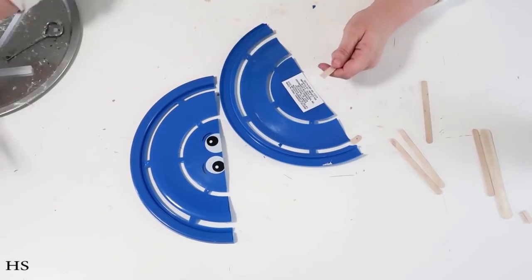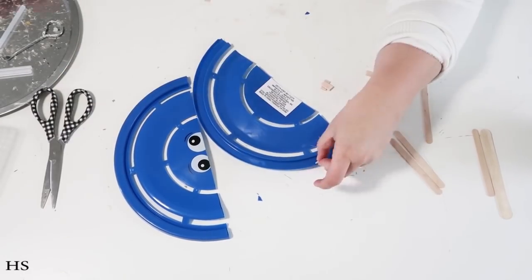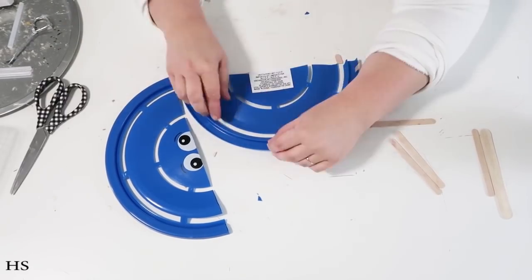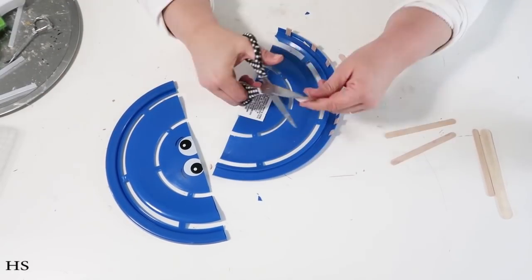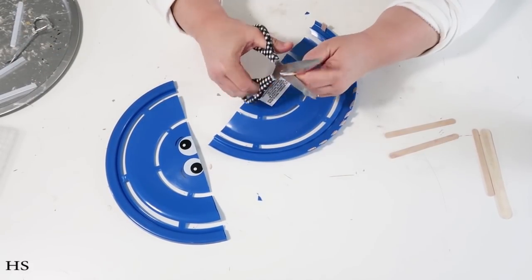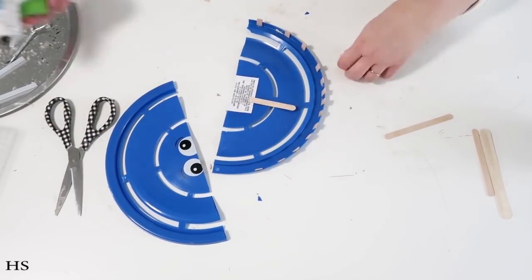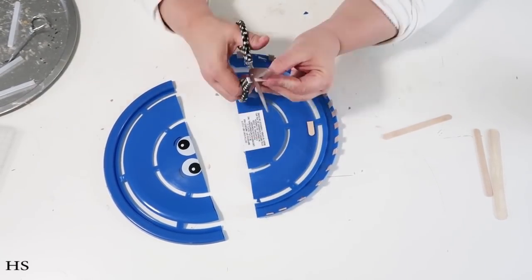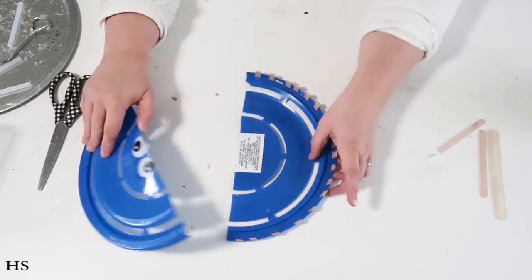Once the frisbee is cut in half, take some popsicle sticks and cut them down to size. We're going to glue a whole bunch of them all along the rim of the frisbee. This allows us to bring the two sides together and support the middle so it looks like a bicycle tire — otherwise it won't stay together and won't be as strong and sturdy.